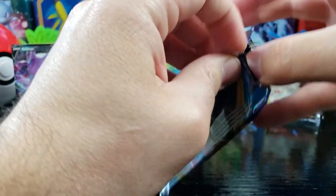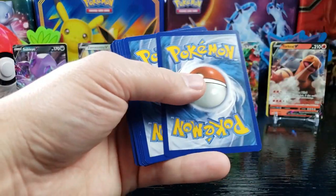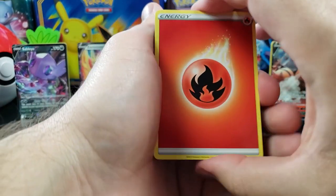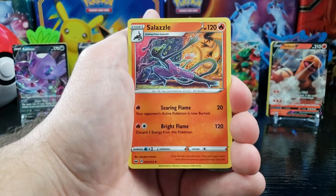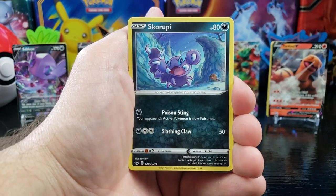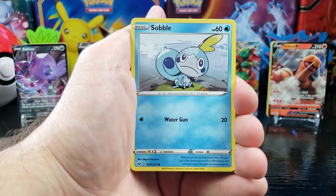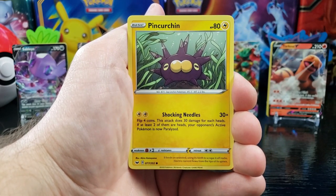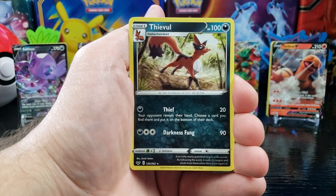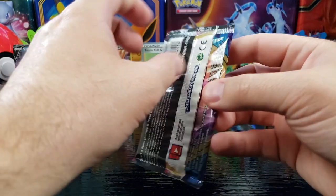Let's keep going, see if we can't get anything else out of this box. Got a green. Fire Energy, Salazzle, Metal Soft, Rotom Bike, Skwovet, Clobopus, Wooloo, Sobble, Pincurchin, Rotom Bike, reverse holo Thievul — he's really cool, I like that guy.